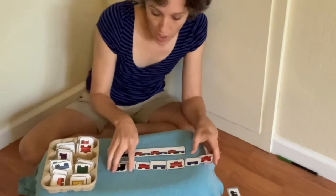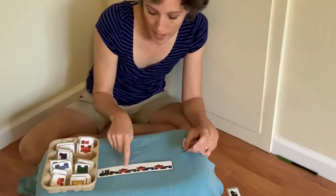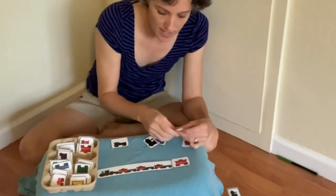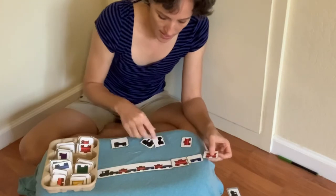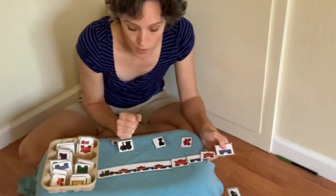You could also just look at this train and see what comes next. Red, blue, red, blue, red, blue — what comes next? Let's find our red and then our blue, and then red and then blue. So you can just build on to the back of your train as well.